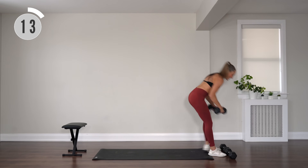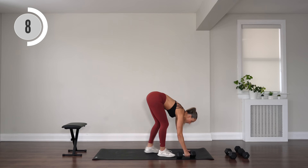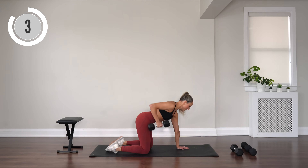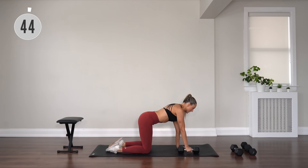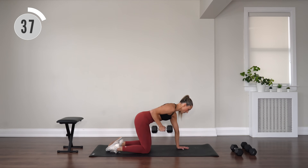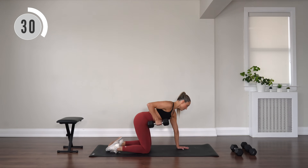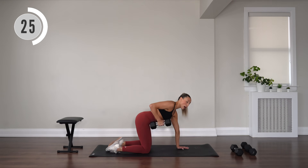Drop those dumbbells and grab one heavier dumbbell — just one. Come onto the floor onto hands and knees. Dumbbell is in the right hand, rowing it back, then extend slightly forward. Row it, then extend slightly forward so you can extend that arm a little bit more. Drawing that shoulder blade back and in, working the back muscles, squeeze at the top of the movement.